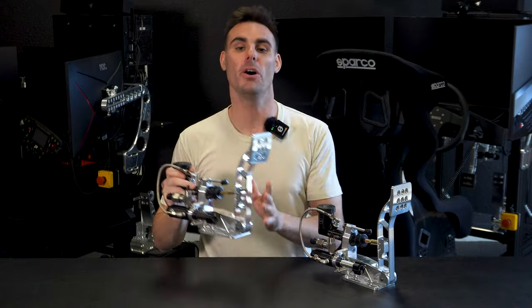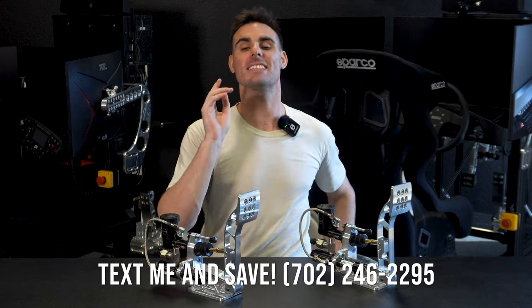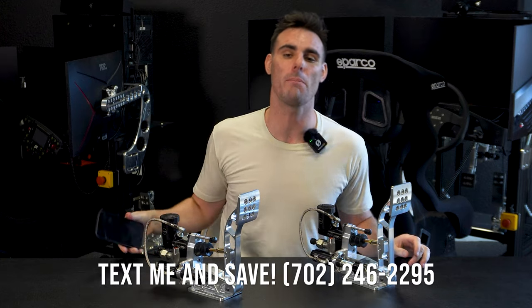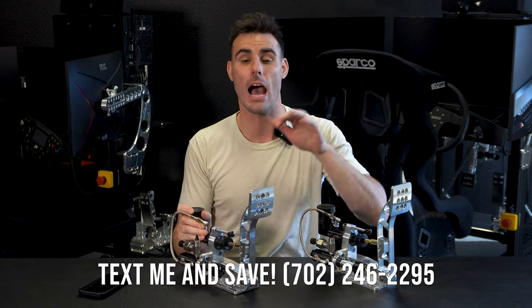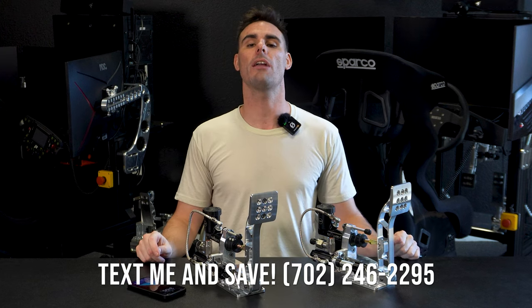If you're looking at our hydraulic pedals but maybe you don't like the price, I've got a special offer for you. Send me a text to 702-246-2295 and you'll reach me on my personal cell phone. When you do that, I'm going to send you a special offer you can get on our hydraulic pedals right now — but you have to send that text to 702-246-2295.